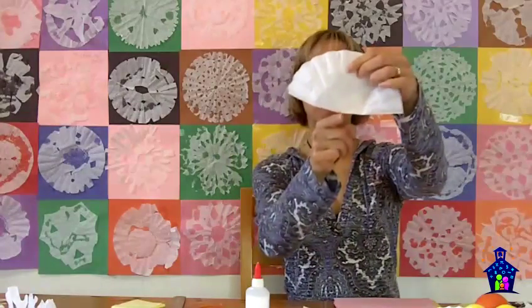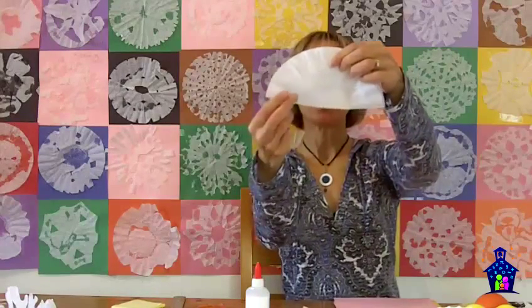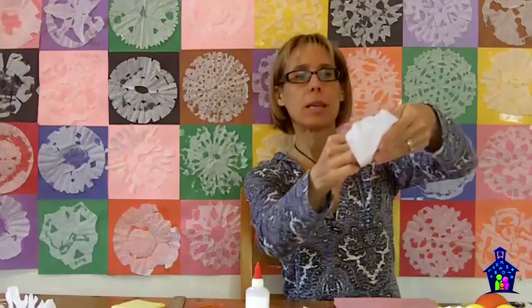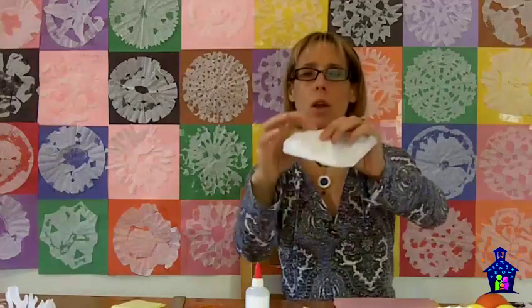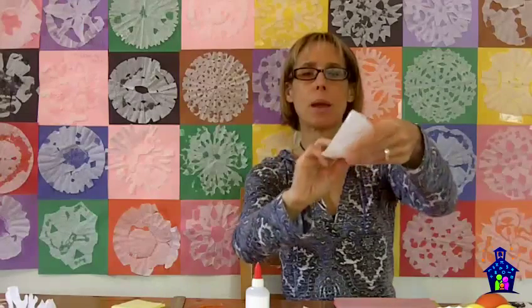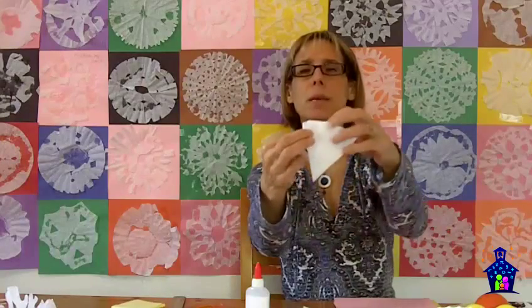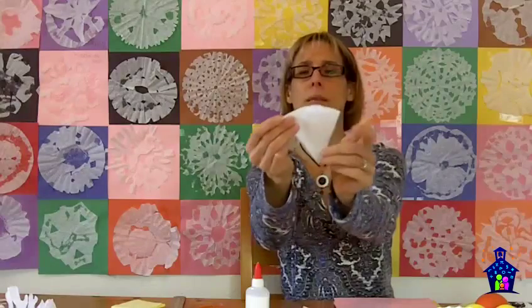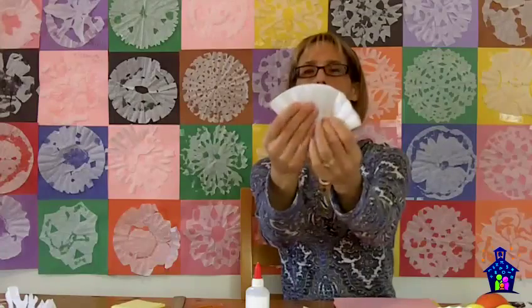Now they're going to use that crease — that point — to create their next fold, and that is folding it into thirds. Again, some more fraction work here. Their parents are helping them, especially the little guys. They're really just going to eyeball it and fold it as best as they can into three equal pieces. Your fractions: one-third, two-thirds, and three-thirds. It doesn't have to be totally perfect, but the closer you can get, the better.